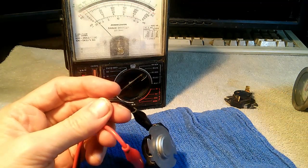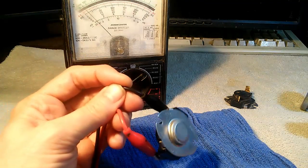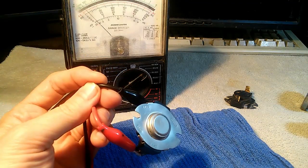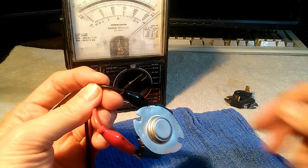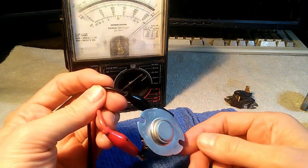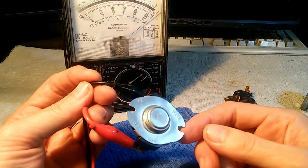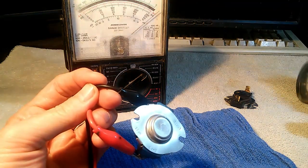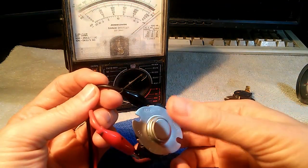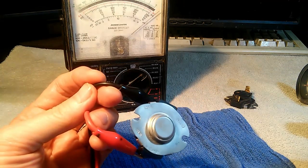Now as it cools off, it should close again, and we should see the ohmmeter swing back — and there it goes. So it is opening with high temperature and then closing again as it should, but the temperature is just way higher than it should be. It was reading around 280 degrees when it clicked, and it sure felt awfully hot. It seems to be doing what it's supposed to do, except the temperature is way too high.